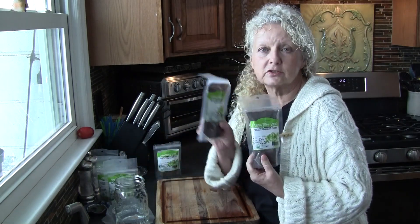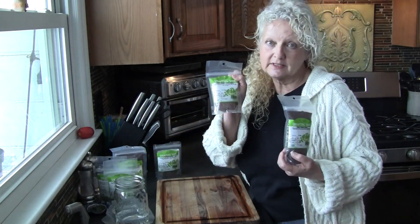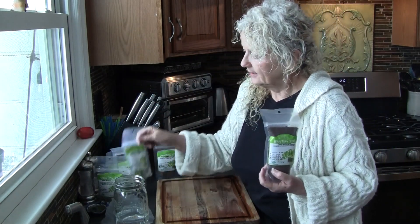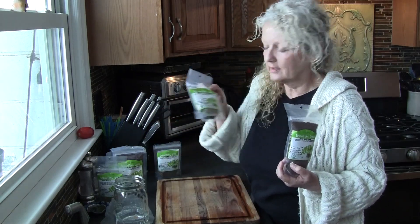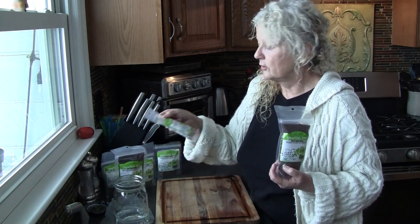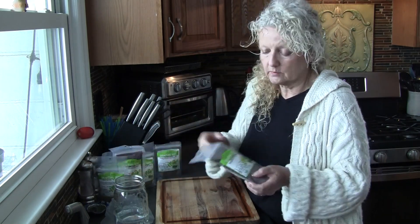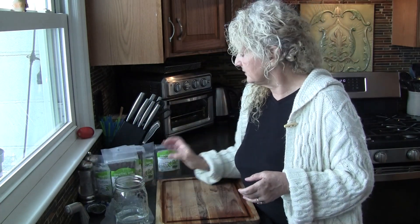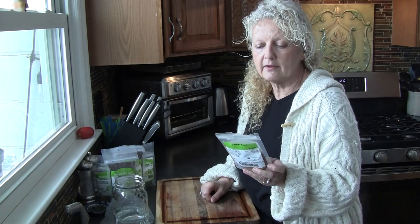These are brown mustard, so these will be spicy. These are radish — they'll be spicy too. These are mung beans; those are really good and they're a bigger sprout than the others. And these are clover, really good. Clover actually has a lot of medicinal properties as well. What I'm going to use today is something I already have open — it's a three-part mix: alfalfa, radish, and broccoli. So we're going to use this one.